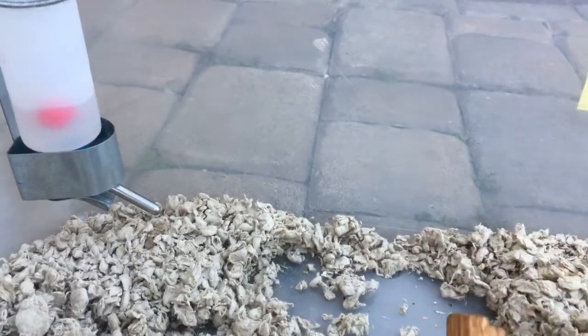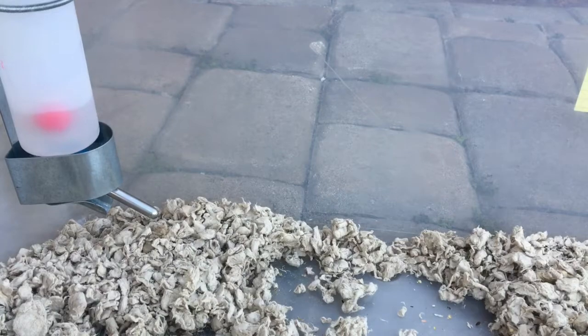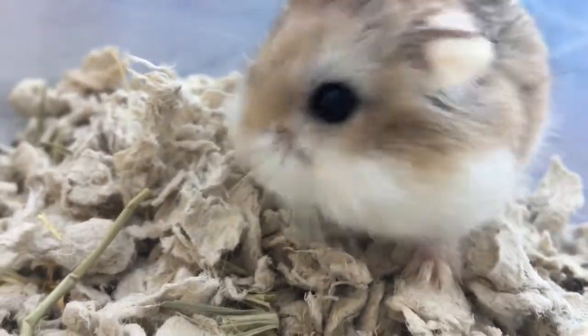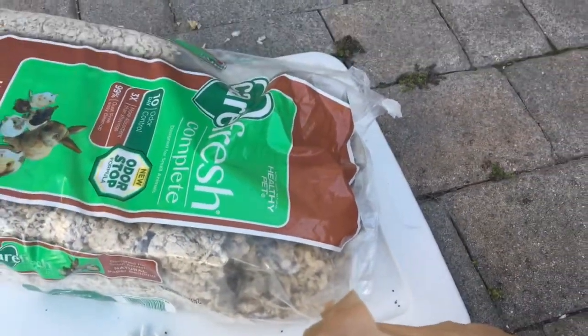So here's a big heap of the bedding. I'm just going to stop the video and then keep going. Oh my god, he's so cute, a little fur ball. This is all of the bedding, here's the finished product. I'm going to start putting in the bedding now, which is my Carefresh odor control. Let's just do that and I'll put a time lapse.